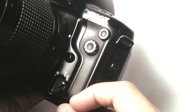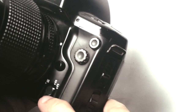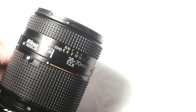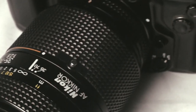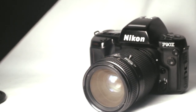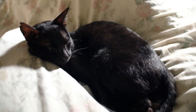The lens can only autofocus on Nikon DSLRs with motorized bodies. This is the AF Nikkor 35-70mm f/2.8 constant aperture zoom.